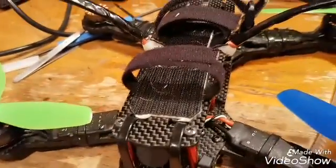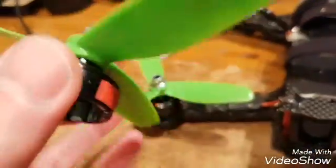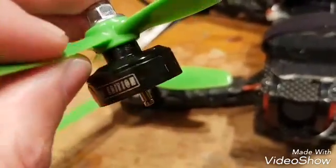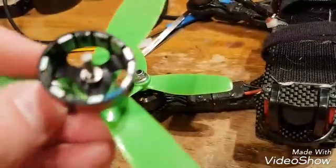Hey YouTube. Just a quick video on repairing a Cobra motor. These are Cobra motors — they're nothing but agro. They used to be the best motors for a quad. These are the two 100 KV motors.